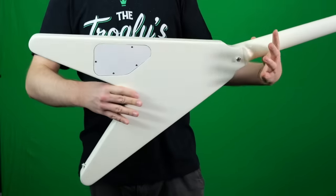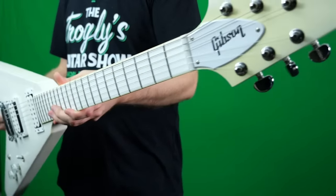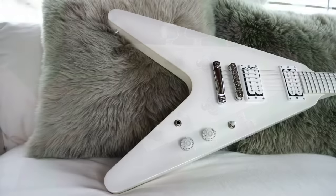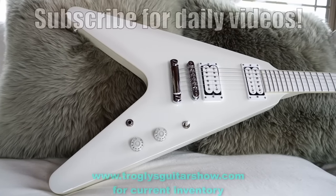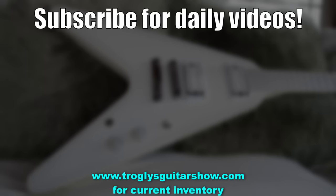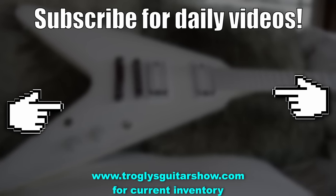All right troglodytes, don't forget to like, comment, and subscribe, and we will catch you tomorrow on the next one. Take care. If you enjoyed tonight's episode, consider subscribing — I post videos like this every day, and you might even enjoy this next one.